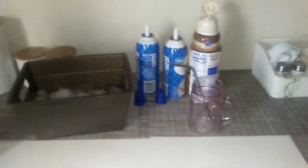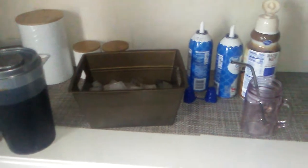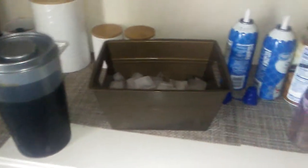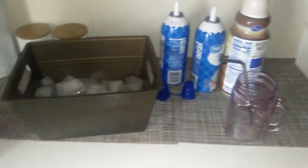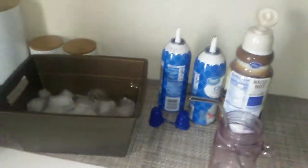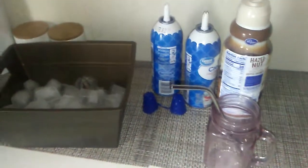Hey guys, what's up? Welcome back to another video of mine. Today I'm going to be showing you how I make my iced coffee. This is one way that I do it — I have many other ways, but this is my most basic way.